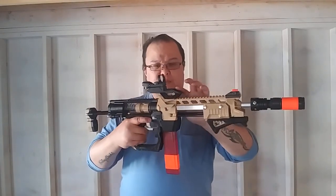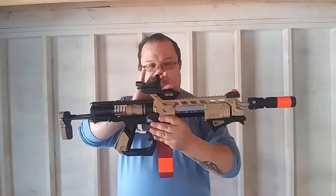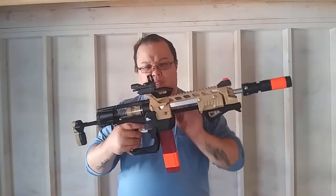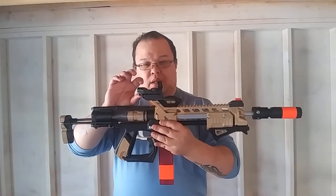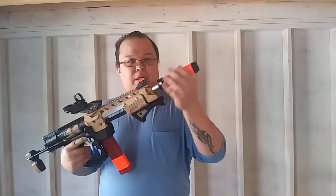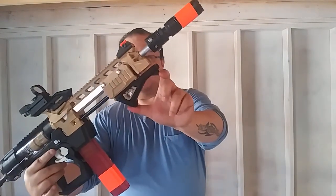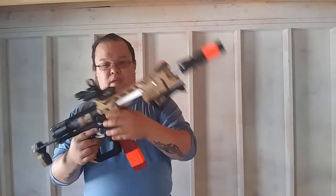I added a Picatinny riser from Captain Slug — I printed it myself. I'm also running a red and green dot sight, the cheap one I got off Amazon for about 20 bucks. Next I added the suppressor scar barrel — the smaller version, same as the Caliburn version but shrunk. Then there's an angled foregrip with a little hook on the front that makes it easy to put your finger in to help prime the blaster.